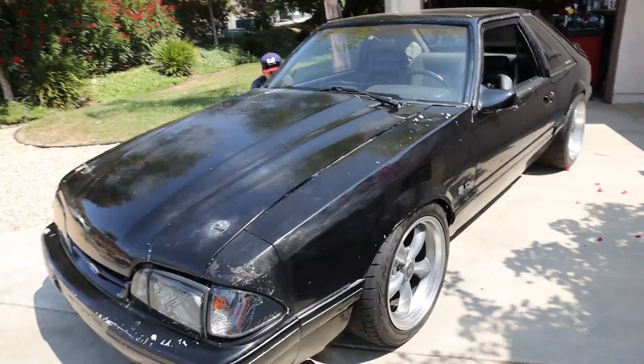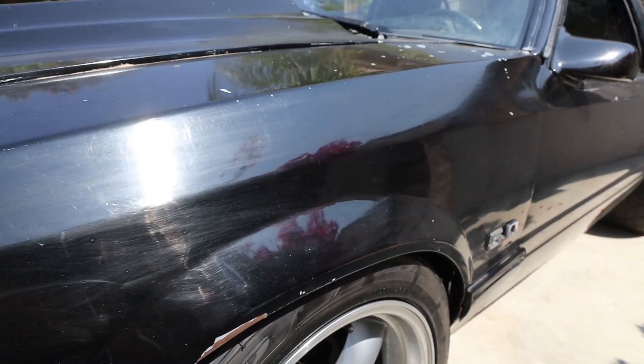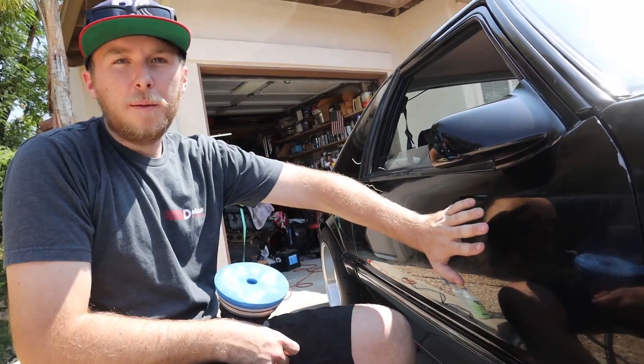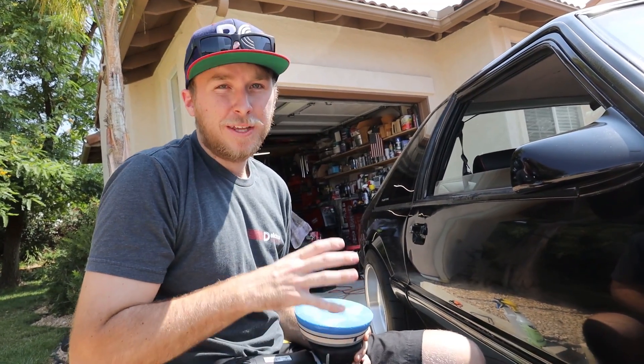I'm probably going to put a stock hood back on this thing, so if anyone wants this ugly hood, I do not want it. On this front fender you can see all the lines going down it — those are the sanding lines we're going to try to eliminate. There are some pretty good ones. Since they already wet sanded this but didn't compound it enough to get rid of the sandpaper scratches, I'm going to use the most aggressive compound and pad combo I have.